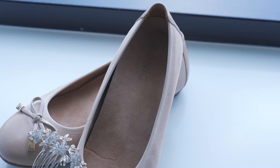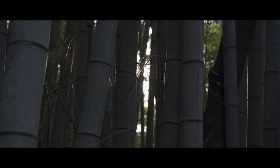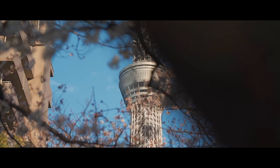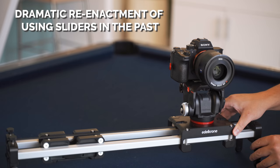Now, don't get me wrong, sliders yield fantastic results and you'll get extremely clean and smooth movement shots. It's just based on my experience in the past with sliders, my feelings toward them is kind of neutral. To give you guys some perspective, I'm a run and gun kind of guy. I shoot a lot of events, weddings, and travels. My main two stability tools are a tripod and a gimbal because it involves the least amount of tools to set up. If I had a lot of time with my shoots, I would definitely consider a slider in my production. And I've used sliders in the past before, including motorized ones.